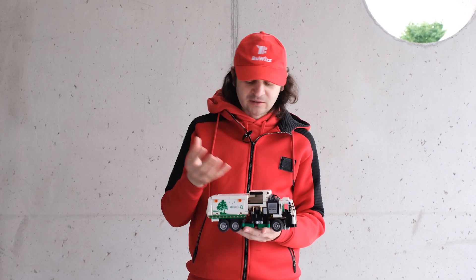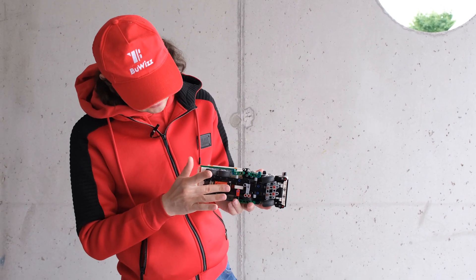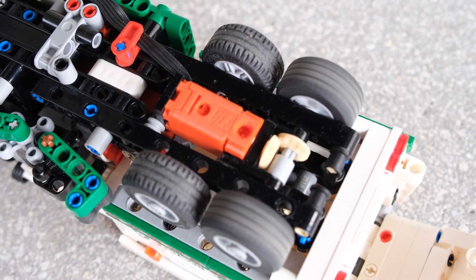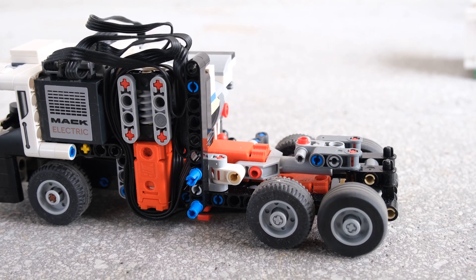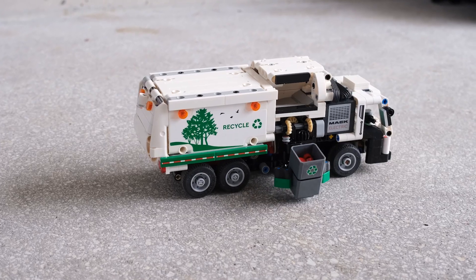The first function is driving. The model uses one motor here that drives the rearmost axle directly via bevel gears. Next, we have the functionality of raising and lowering the claw.